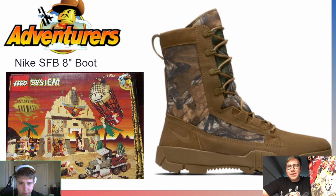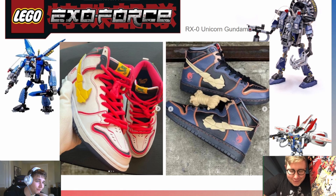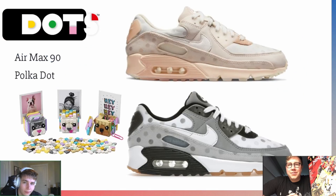The next one was just a shoe win for Exo Force — when the RXO Unicorn Gundam shoes were announced last year, it was obvious, because Exo Force is essentially a Gundam-based theme. Not only that, but the colors match really well: the red and white fits the bottom-right set, and the blue and gold fits the top-right villain set. These are some of the coolest shoes Nike has ever made, though they're very hard to get and very busy-looking on your foot.